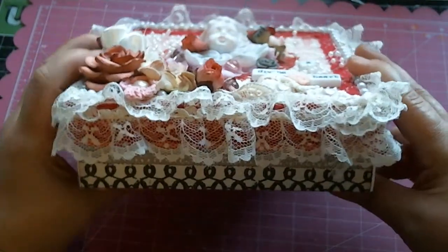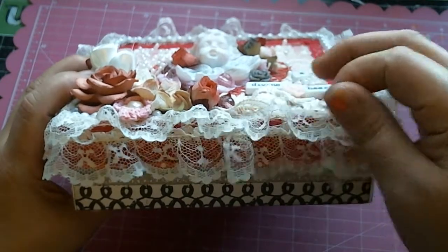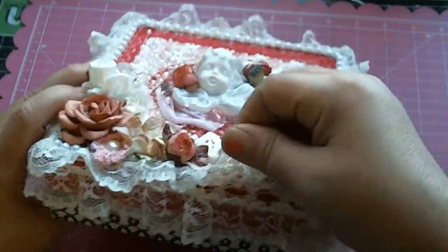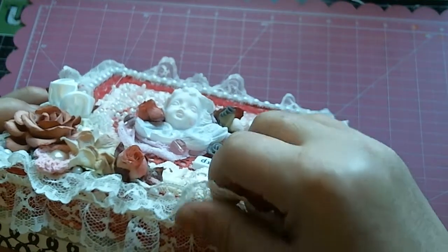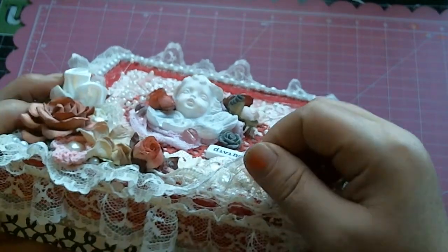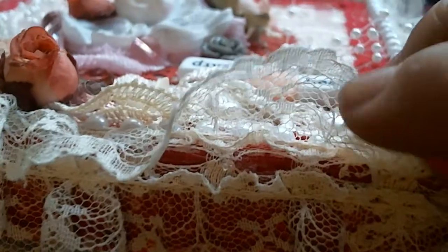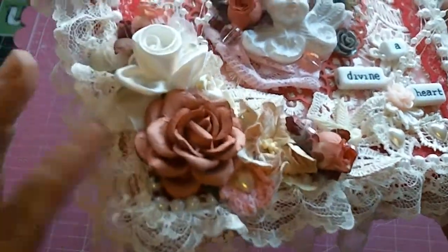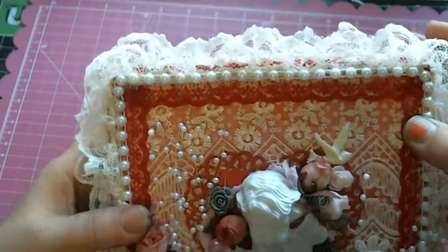One of the first items I used from her shop was this beautiful double lace. I glued it down this way first, then came back and glued it down this way. This is one of those laces where you can run a ribbon through, and the ribbon is also from her shop. I put that all around the box.